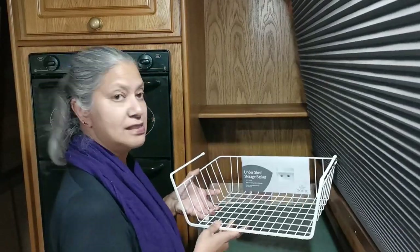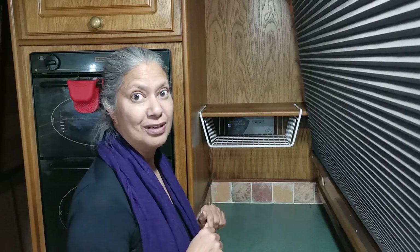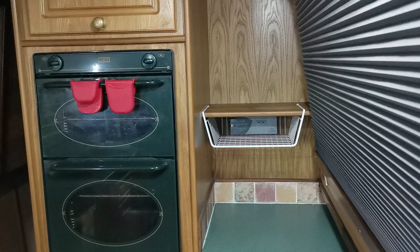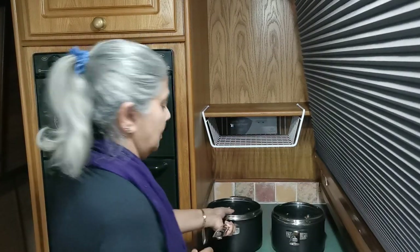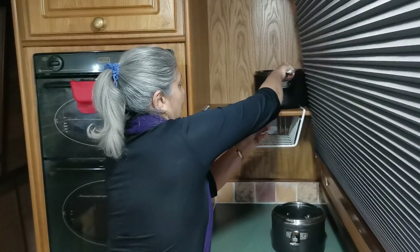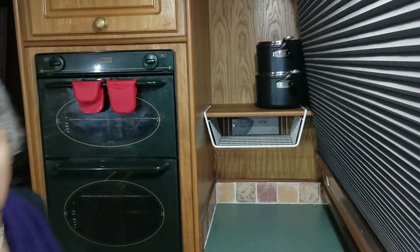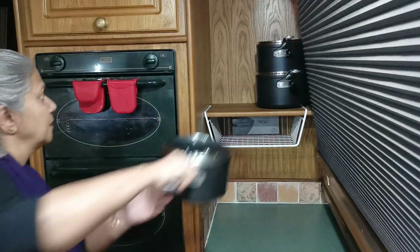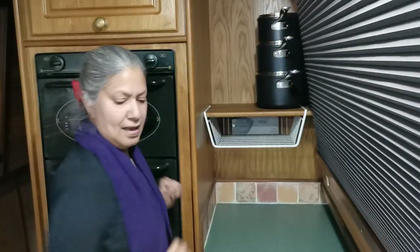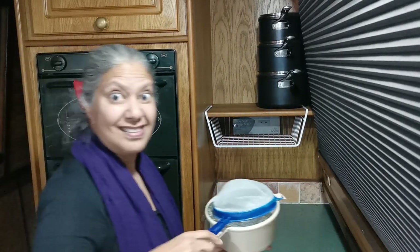The first thing I'm putting back is the basket that I bought. I'll put a link below for the video where I bought this basket and did some other reorganising. Next, it's the pans that go back, and the small one, and lastly the colander, the sieve, and the steamer.